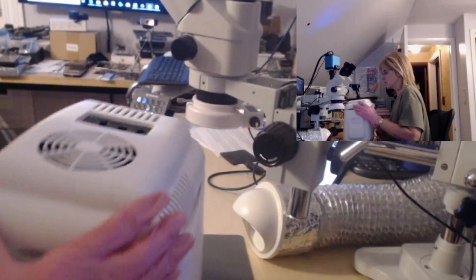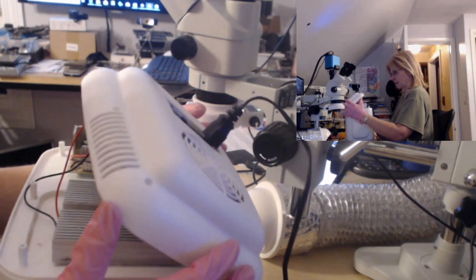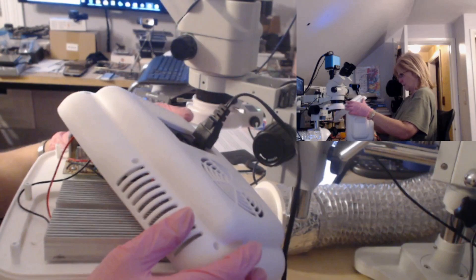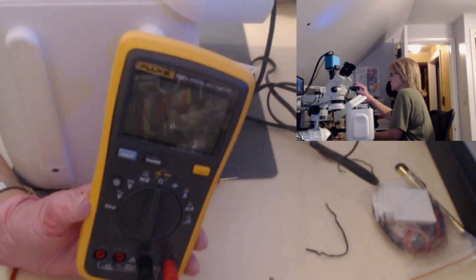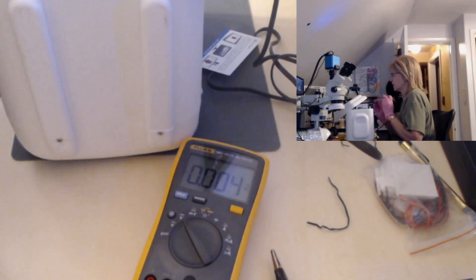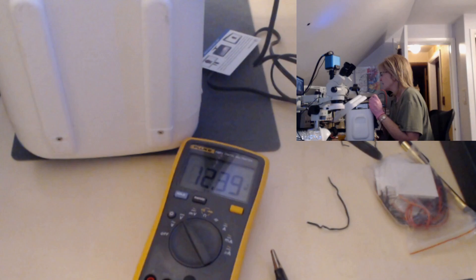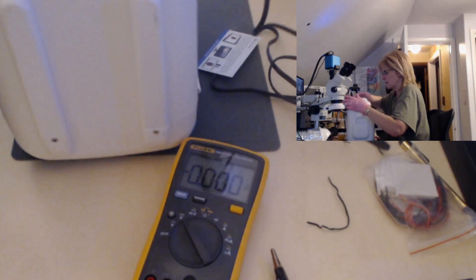I'm going to plug it in. Because the lid is off, you have to be careful not to touch anything in here because you could get zapped. I'm going to turn it on, bring the camera down to the meter, turn it to voltage, and let's see if we are getting 12 volts output. I'm getting 12.36 volts, so I am getting the adequate output voltage. That's not an issue. Let's turn this off and unplug.